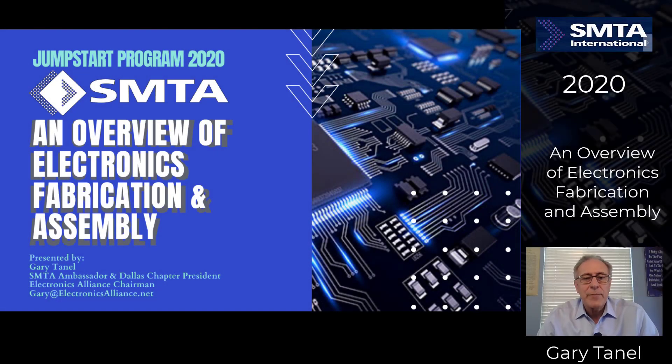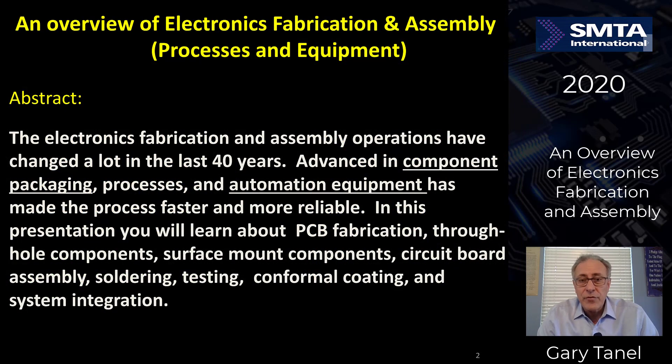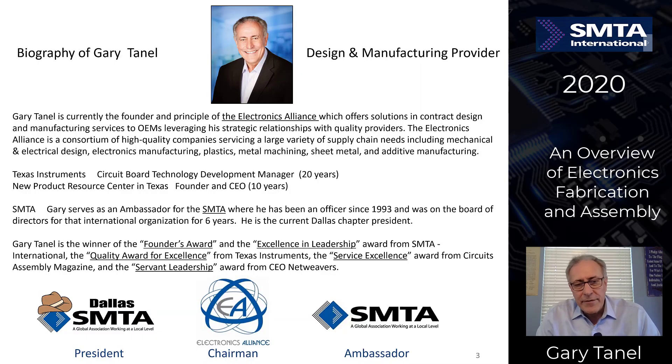Welcome to an overview of electronics, fabrication, and assembly. This is presented as part of the Jump Start Program 2020 at SMTA International. This is intended for two particular groups: young professionals just starting out in the industry, and seasoned professionals who may know one part of the process more than another, to give them a broader operational understanding. My name is Gary Tunnell. I have the pleasure to speak to you today as Chairman of the Electronic Alliance, Ambassador of the SMTA, and Dallas Chapter President of the SMTA.